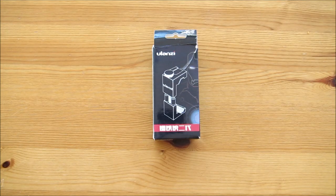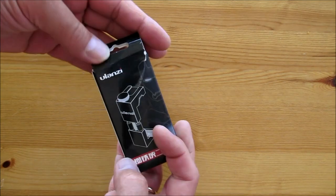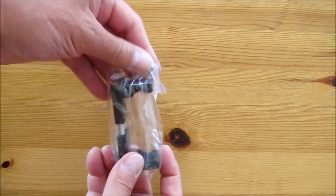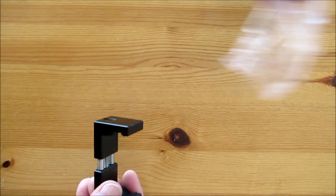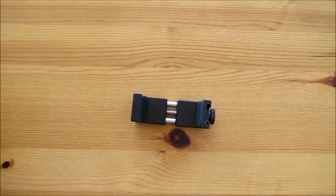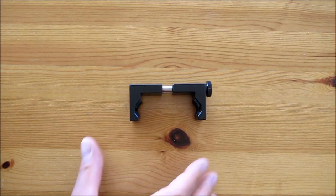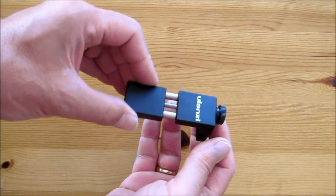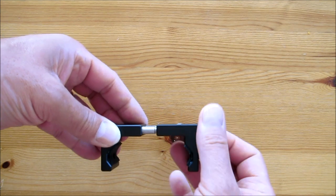Now we'll take a look at the Ulanzi smartphone holder. I've got loads of smartphone holders, much to the annoyance of my wife Karen — she thinks I've got a fetish — but they've all got their little jobs to do. So this is a pretty standard smartphone holder, but this one is actually made of aluminium. It's very well made. The usual opening and closing clamp to hold your phone, but this one is different because on the top it's got a cold shoe mount.